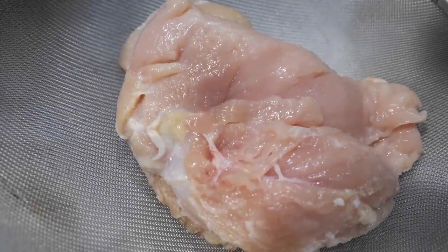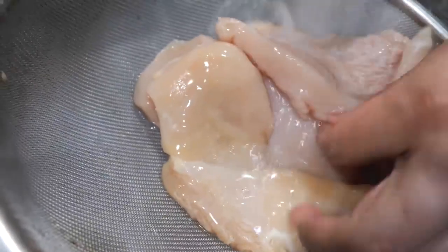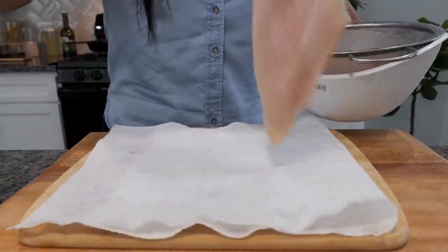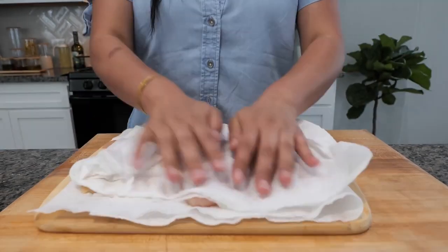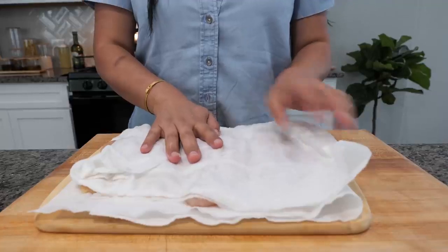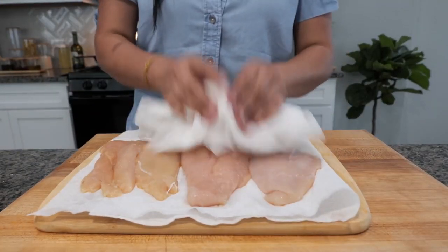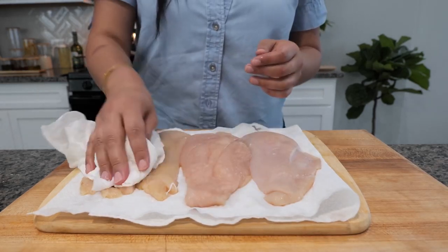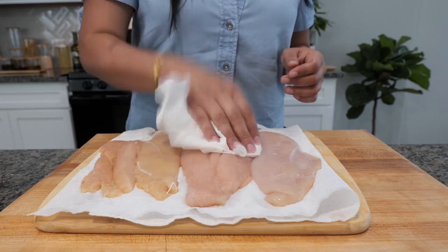Next, you want to rinse your chicken thoroughly. Place your chicken on a paper towel and pat dry. And yes — after you wash your chicken, I encourage you to disinfect your sink. That's very important.